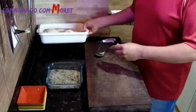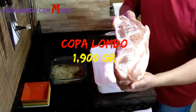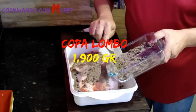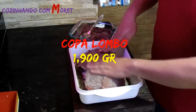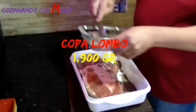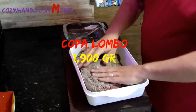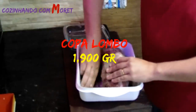Agora nós vamos pegar a carne, uma copa lombo de 1,9 kg. Nós vamos pegar metade deste tempero e espalhar na parte superior da copa lombo. Vamos espalhar bem com as mãos, virando a copa lombo e colocando a outra metade na parte inferior, espalhando bem por toda a copa lombo, não deixando nenhuma parte sem o tempero.